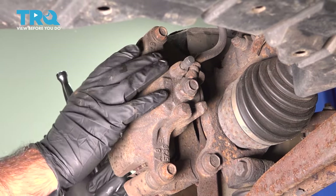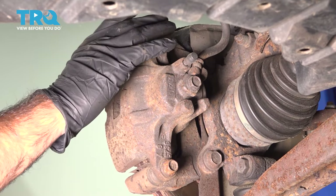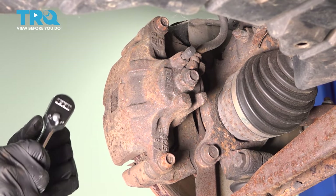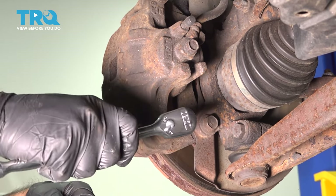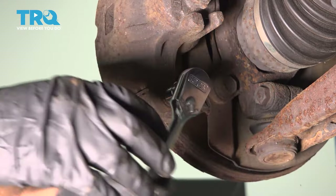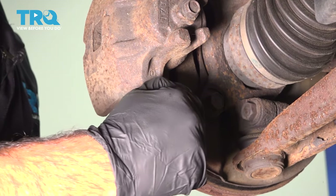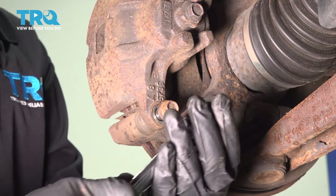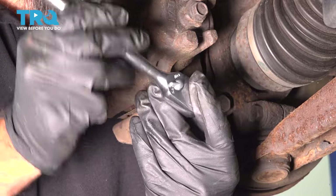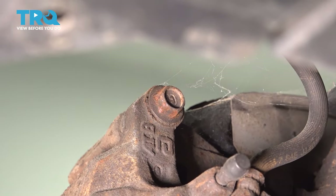The next step to get access to our brake pads and rotor is to remove this caliper. We're going to do that by removing these two bolts — one on top, one on the bottom — backing those out with a 14-millimeter. Once you get to a certain point, you should be able to slide them out. Just twist and pull if they don't come out easy, and we'll do the same for the top.